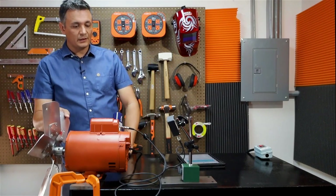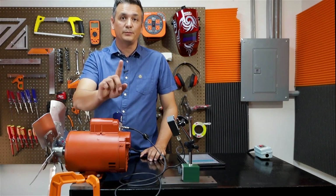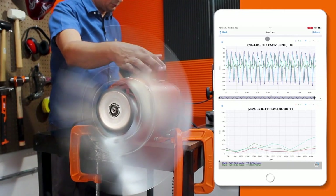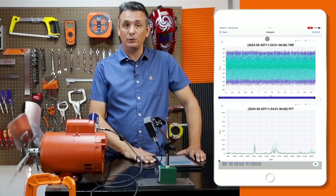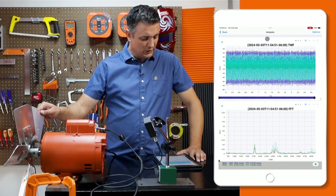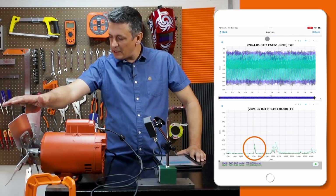That was point number 1. Now I am going to straighten the blades and show you point number 2. I left the blades just as they were, and we are going to take a new recording to confirm that we have returned to the previous vibration values. And indeed, we have returned to the previous vibration values, and they are even lower now. I haven't touched the balancing, and it now has a lower vibration of 0.5 millimeters per second. So the fan is actually very well balanced.